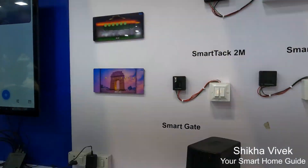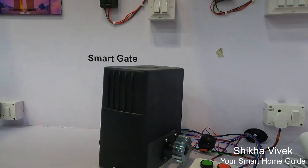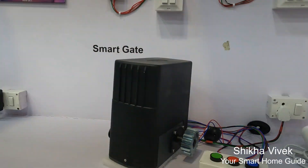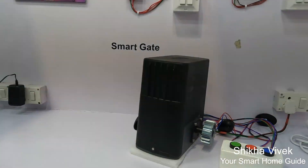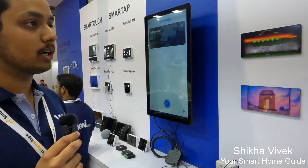We are also having one sliding gate, which is one of the major devices we are having. You can control it with an RF remote, buttons, as well as the app — all three integrations. The main highlight is we are having all three voice integrations: Apple Siri, Amazon Alexa, and Google Assistant, so you can control all devices with all three voice assistants.